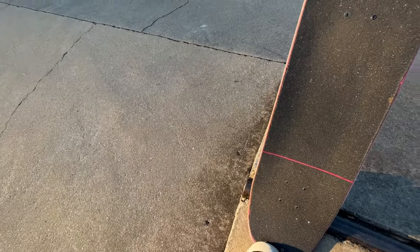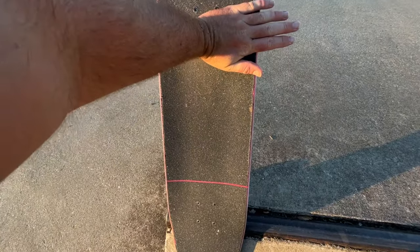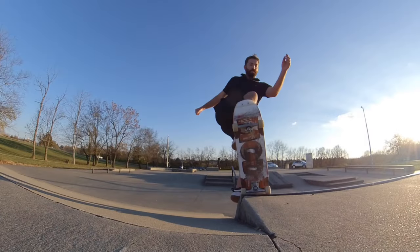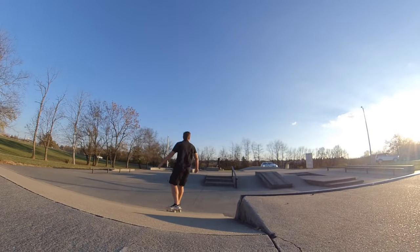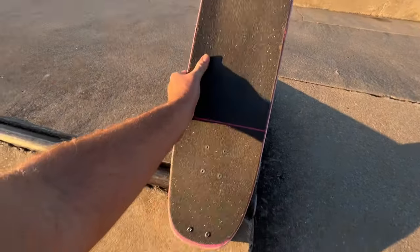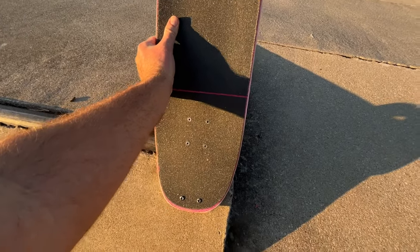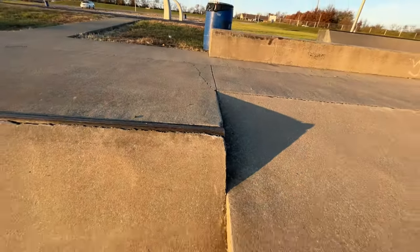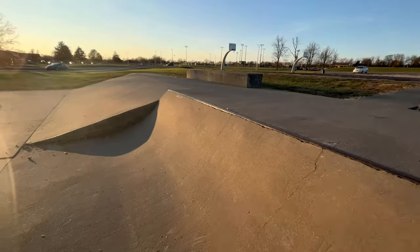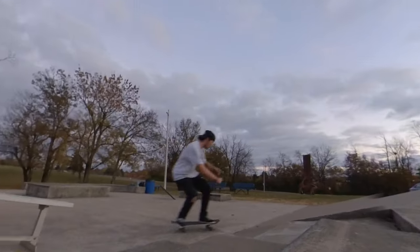I was using a freestyle board with nose and tail plates. These things are really hard to pop out of on blunts because they kind of get stuck. I was trying to do backside blunts and saw John doing front blunts — he's regular footed, hanging his foot off, just getting into a front blunt and turning out of it. I tried that and it's easier than backside blunts, easier than regular blunts on this side. It's the easiest version of the trick and it feels really satisfying.